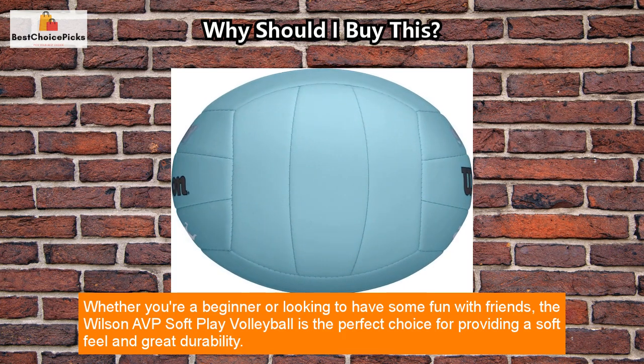Whether you're a beginner or looking to have some fun with friends, the Wilson AVP SoftPlay Volleyball is the perfect choice for providing a soft feel and great durability.